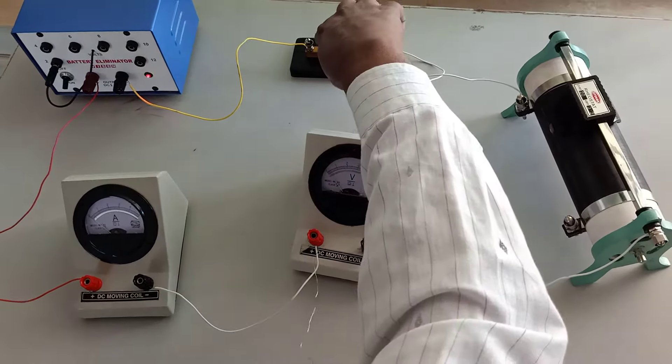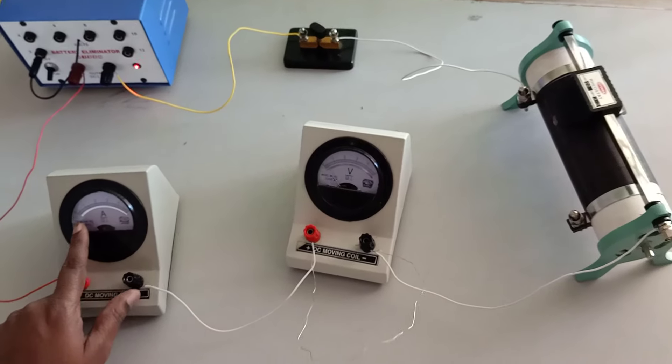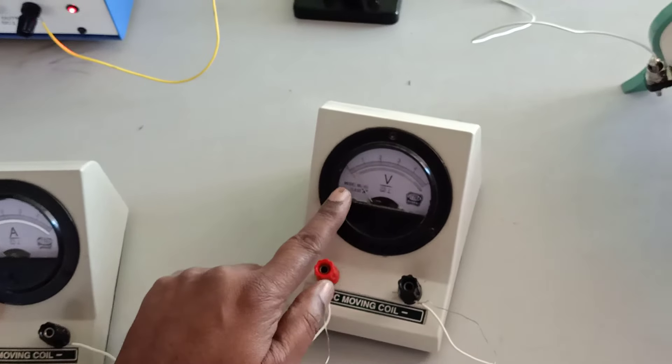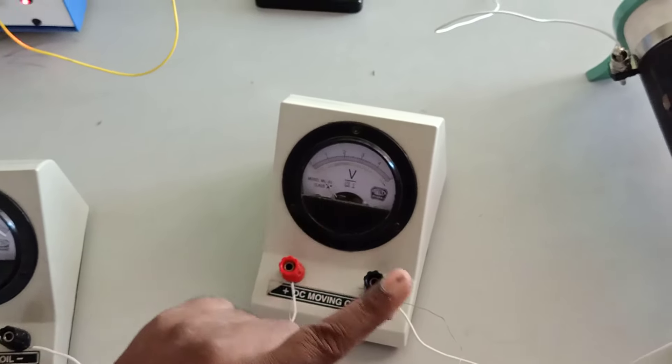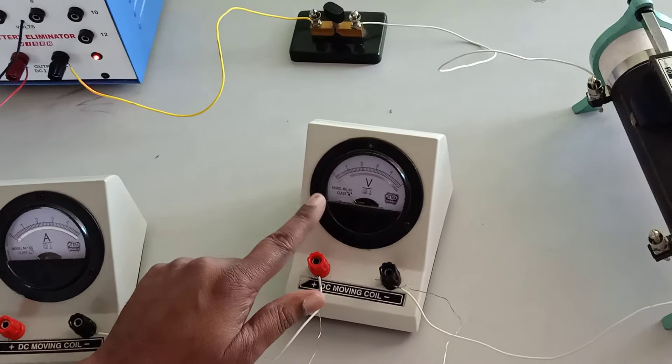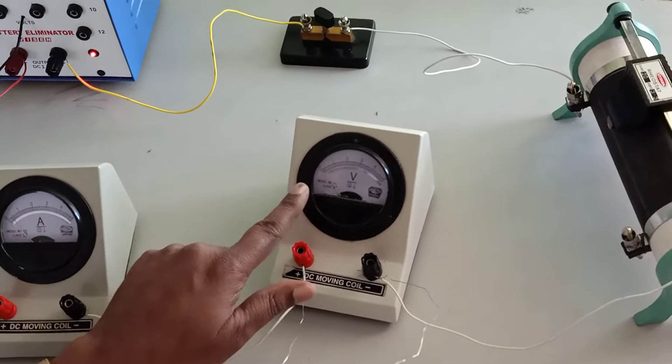The circuit is closed. The rheostat is adjusted to give 0.1 ampere on the ammeter, and the voltmeter reads 0.2 volt. After the next adjustment, the ammeter reads 0.2 ampere and the voltmeter reads 0.4 volt.